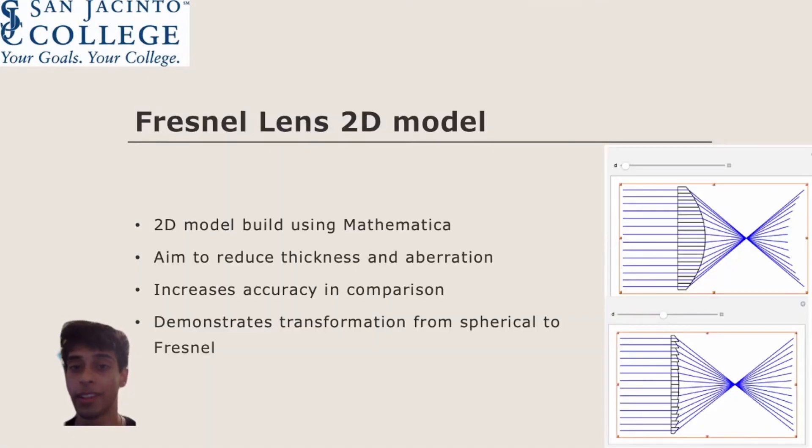To gain a basic structural and mathematical understanding of a Fresnel lens, I used Mathematica to code a two-dimensional model that transforms a spherical lens into a Fresnel lens. This model demonstrates how the lens reduces its thickness, which allows less light energy to be converted into heat energy. The Fresnel lens also increases the accuracy of the lens, although not shown in this model.